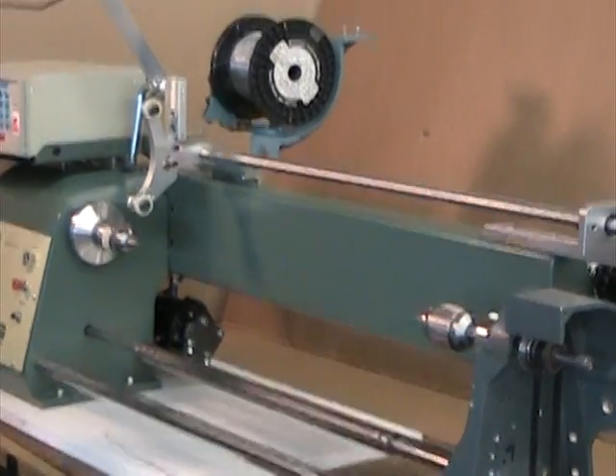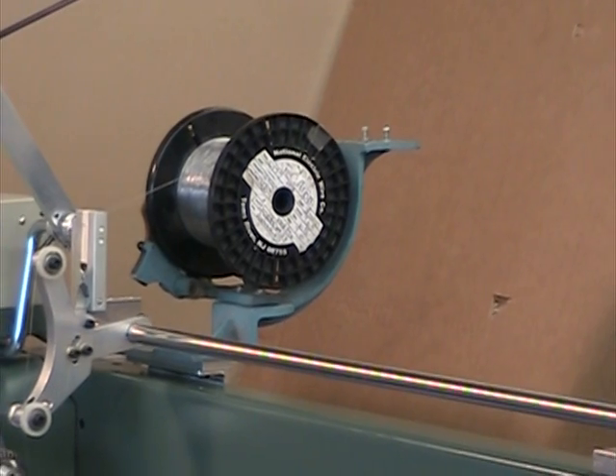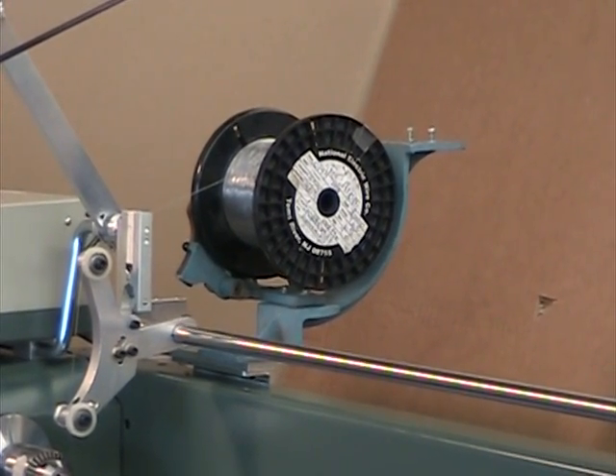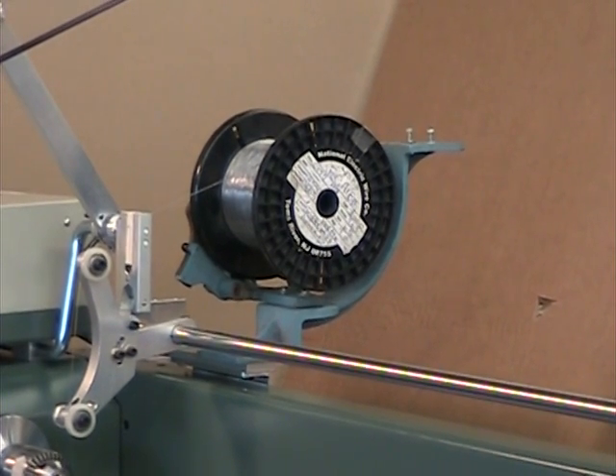The source spool of kanthal heater core wire is mounted on a DVR tension device, which is mounted directly to the traverse assembly. The source spool traverses at the same rate as the coil as it is wound.